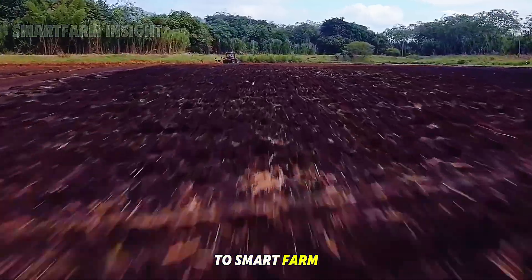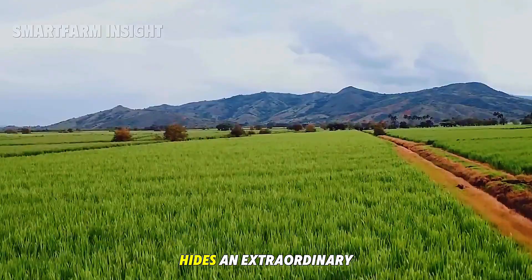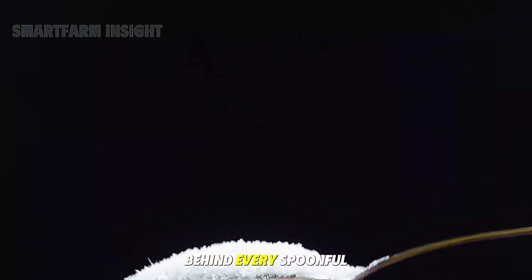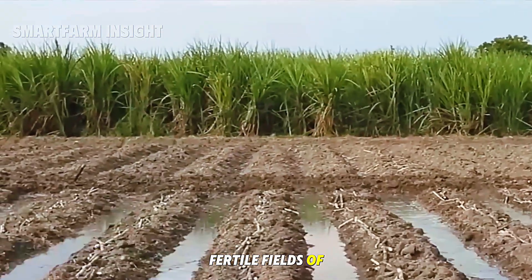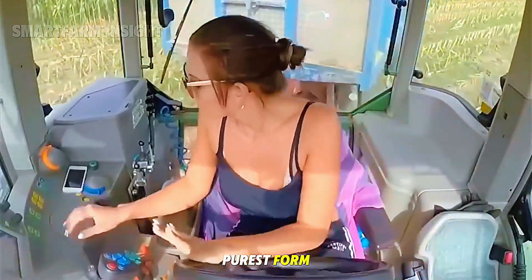Hello everyone and welcome back to Smart Farm Insight. Sugar, a simple white crystal that sweetens our tea, coffee and desserts, hides an extraordinary story. Behind every spoonful lies an incredible journey that begins in the warm, fertile fields of the southern United States and ends in high-tech factories where sugar is refined into its purest form.